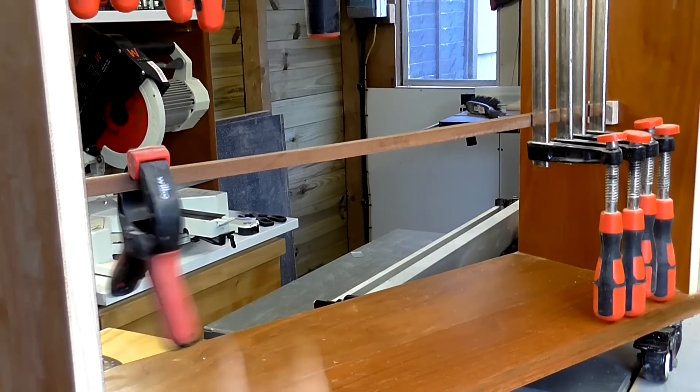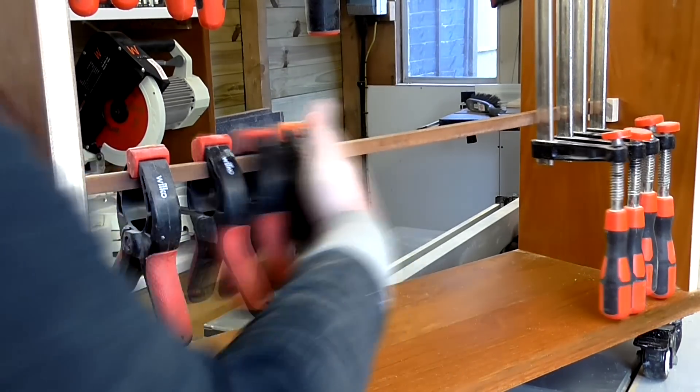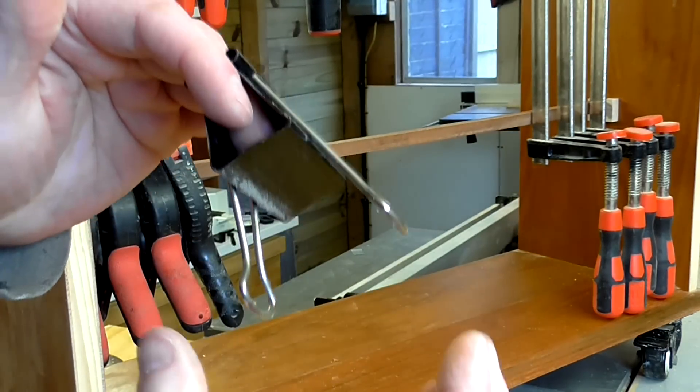I added a second strip of wood near the bottom to help stop the longer clamps from rocking. I keep a lot of large bulldog clips in the workshop because they make great miniature clamps.